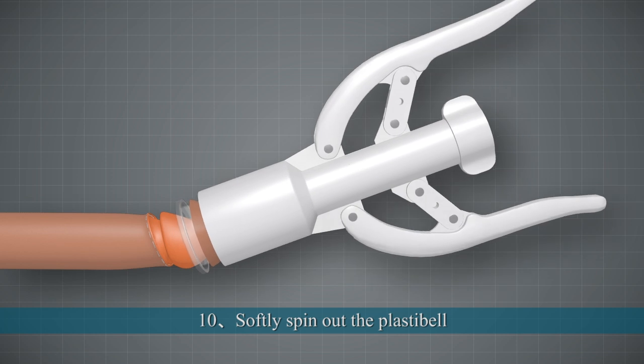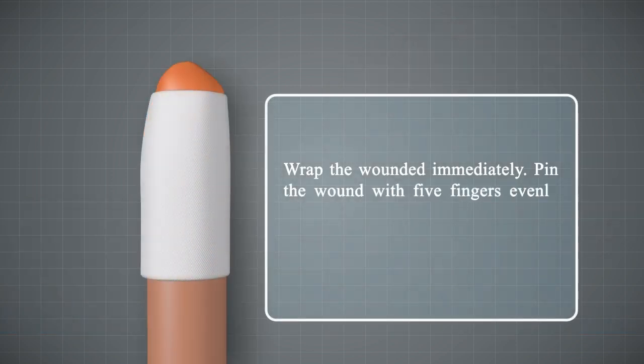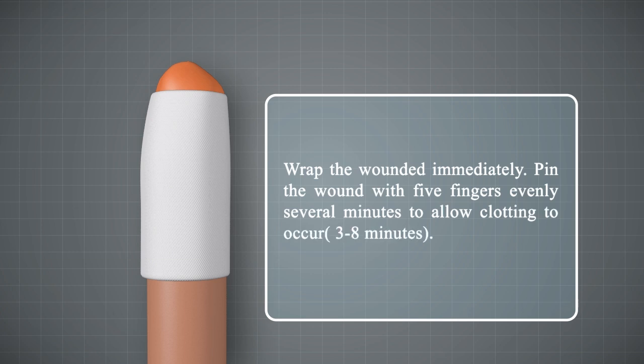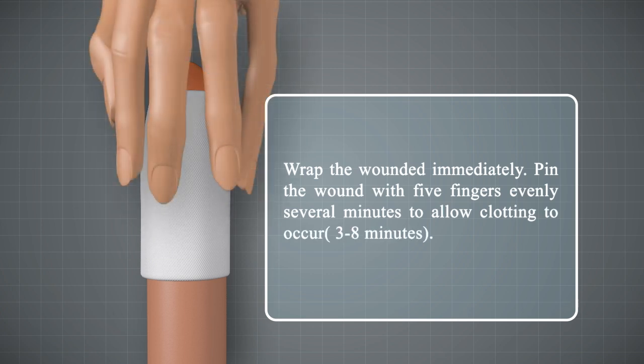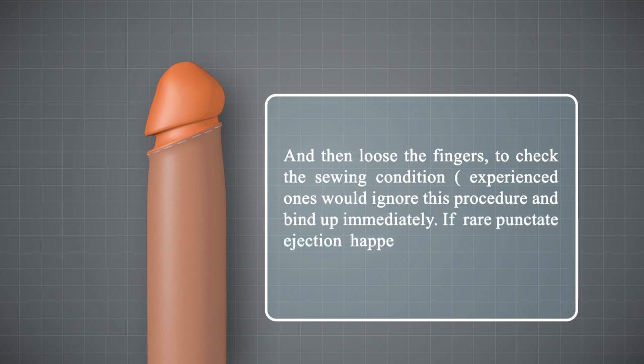10. Gently spin out the Plastic Bell and wrap the wound immediately. Press the wound with five fingers evenly for 3–8 minutes to allow clotting to occur, then loosen the fingers to check the stapling condition.